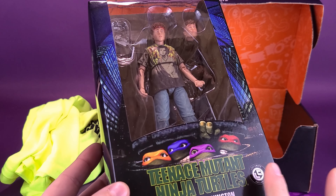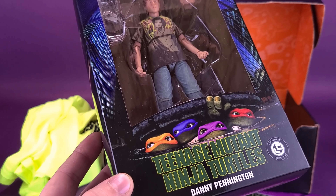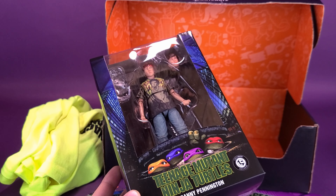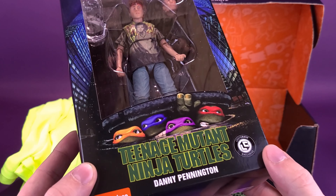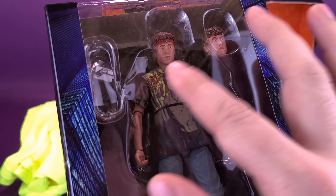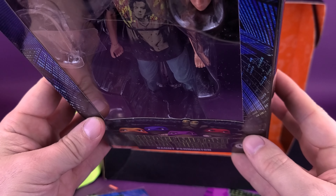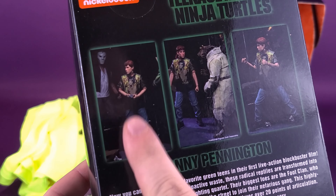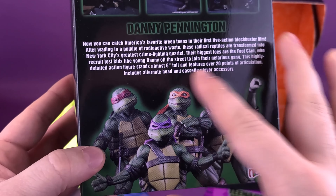The last thing before we get to the exclusive figure is the insert card, which we'll look at last since it just shows what was packaged in the box. For the exclusive figure in this Loot Crate, we have the TMNT Danny Pennington — again, it's a Loot Crate exclusive and I don't think these figures ever see the light of day outside of Loot Crate, given the collaboration with NECA Toys. He has two swappable head sculpts — one with the bandana, one without — and comes with his Walkman. It would have been nice if he came with a Burger King box of fries.